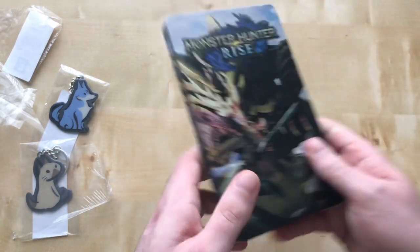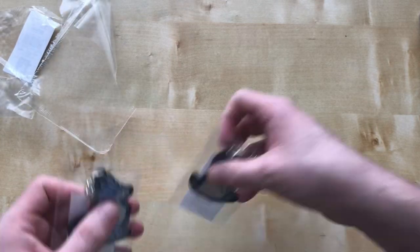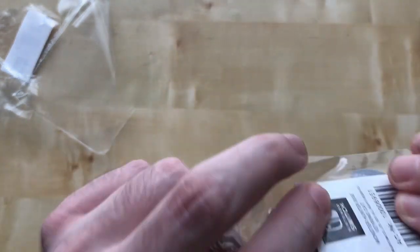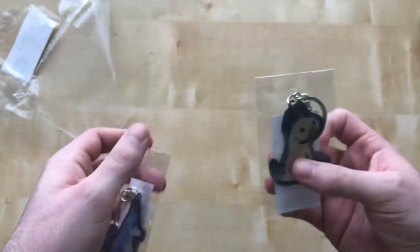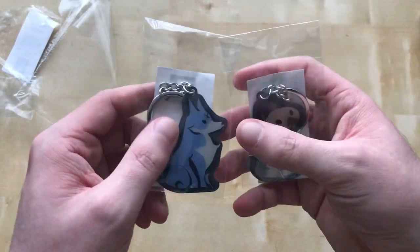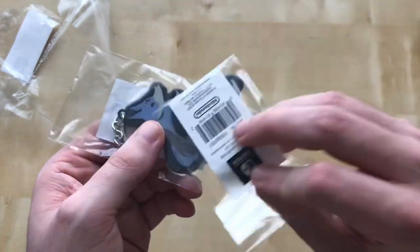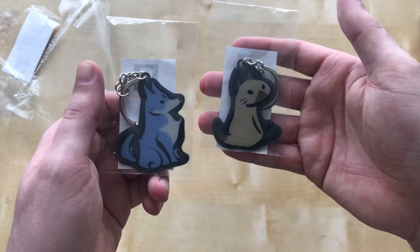Then we've got some keyrings in their little baggies. I might leave them in the baggies because they have some nice artwork. They're just metal — good old metal on metal. You can hear that, it's just metal. That's those.